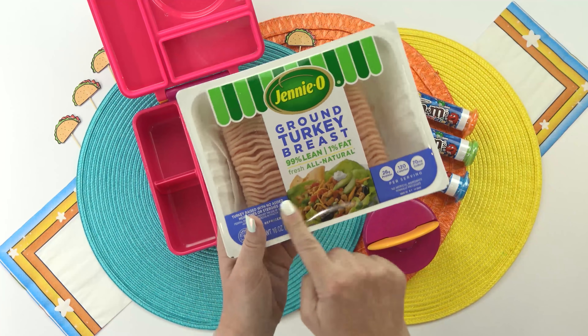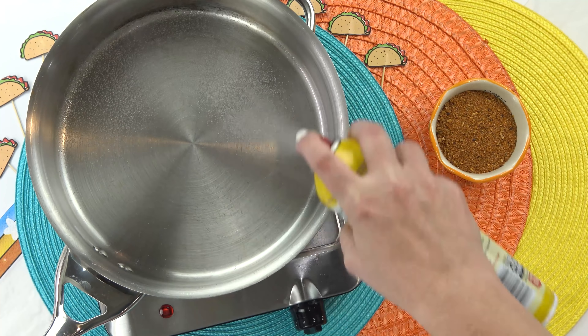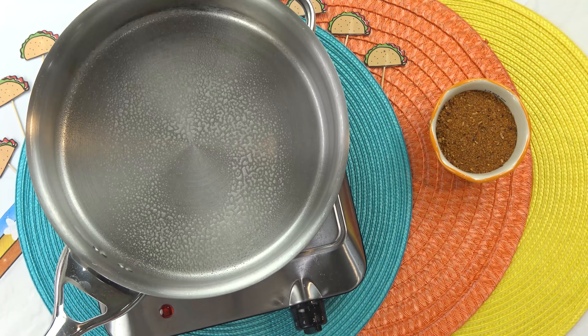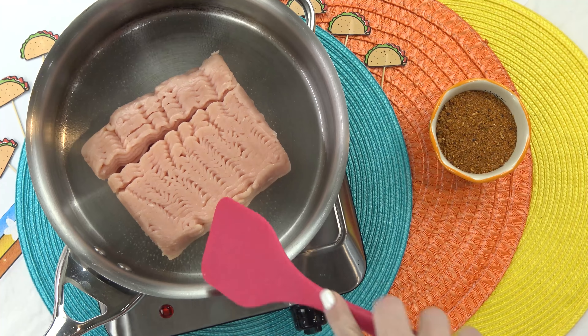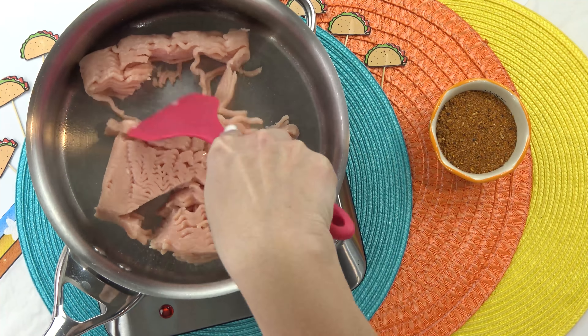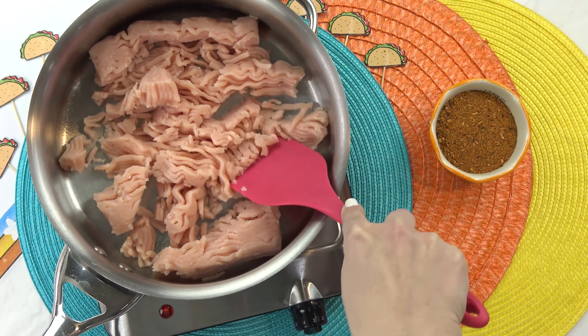For this lunch, I am gonna start with the main course first, and that's gonna mean I need to brown up this ground turkey. I definitely don't want this turkey to stick, so I'm gonna go ahead and spray my pan with a little bit of nonstick spray. Now this is really lean turkey, so I'm not gonna have to drain it. It's not gonna be all greasy. All I have to do is break it up.